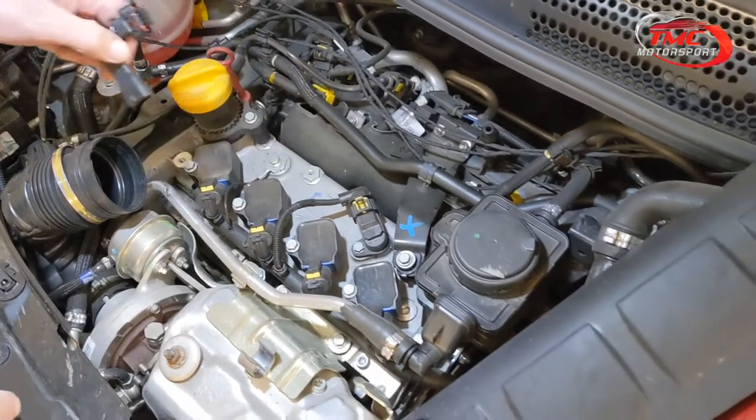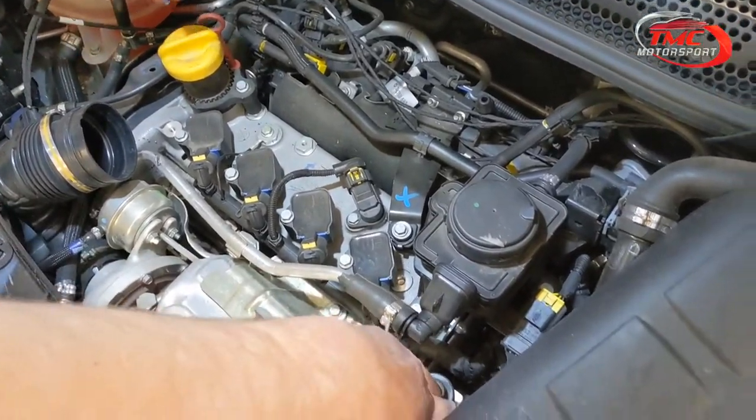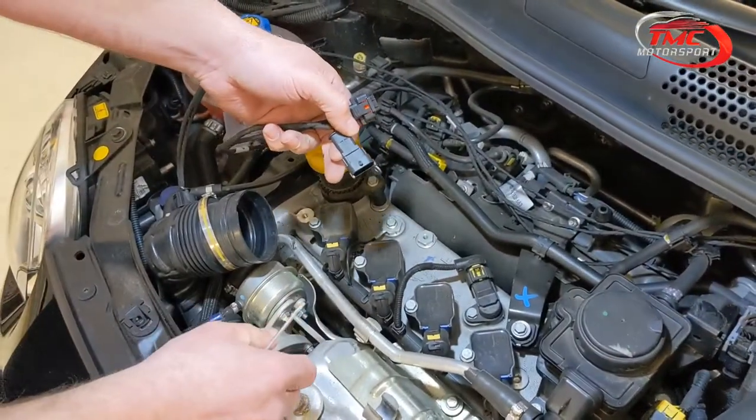We've got three connections to make here because this is our three-channel kit. We do a two-channel one as well, which connects only to the boost pressure and the manifold pressure. This three-channel kit connects also to the camshaft and the battery.